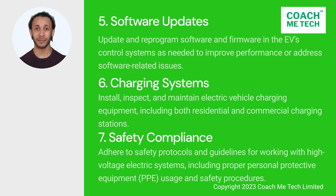5. Software updates. There is also a need to be able to update and reprogram software and firmware in the EV control systems as needed to improve performance or address software-related issues. 6. Charging systems. Install, inspect, and maintain electric vehicle charging equipment, including both residential and commercial charging stations.